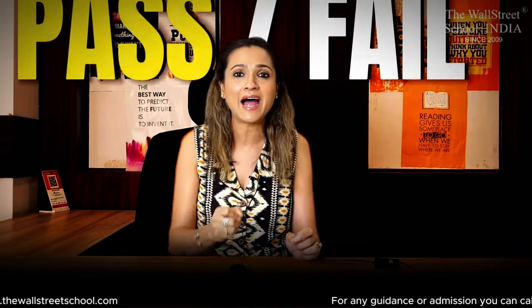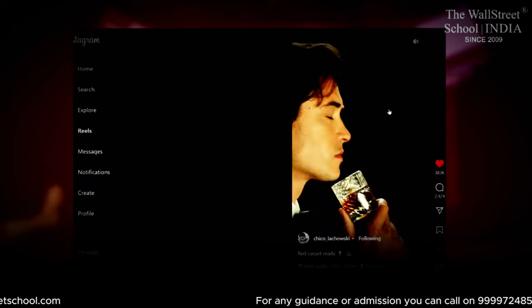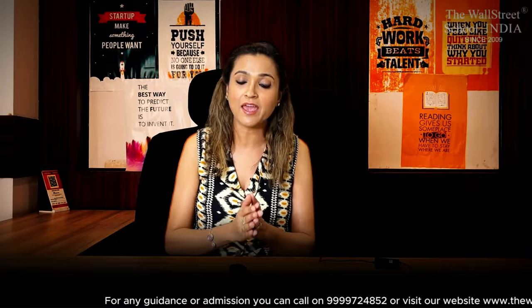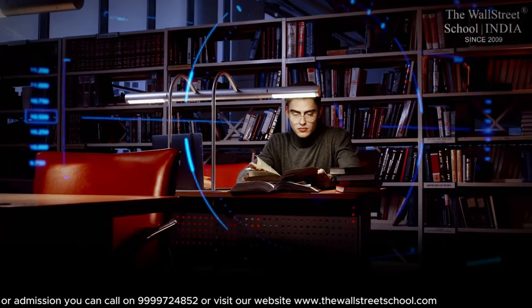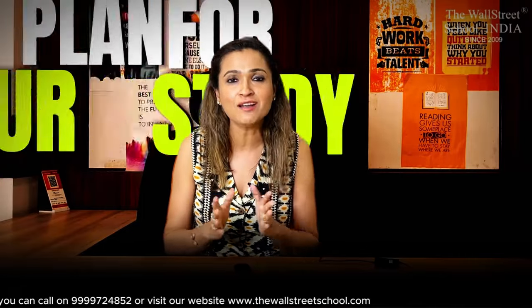For example, 5 hours on the computer — but if you scroll during those 5 hours, then effectively your study time is reduced. So please, at the onset, whenever you are studying for ACCA, put your phone aside and concentrate only on your computer and your ACCA preparation. Based on the assumption that whatever time you dedicate, you are studying effectively — let me make a plan for your study.